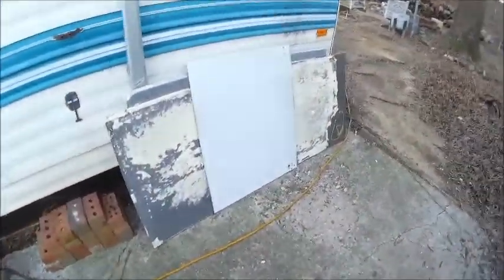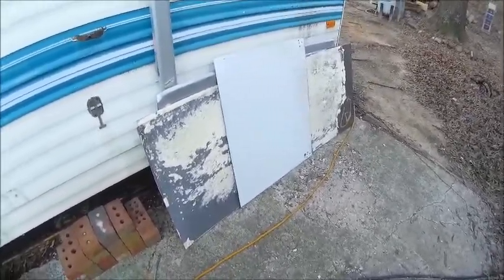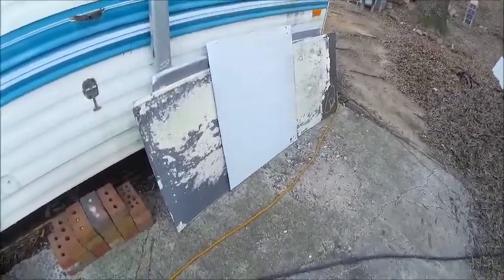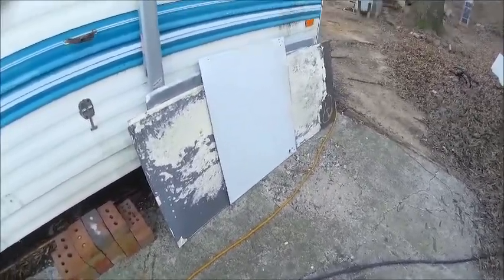Hello YouTube, welcome back to my channel. I'm Bob. I wanted to show you guys what I did with the rest of the refrigerator that I used to pump out for the silent air compressor.